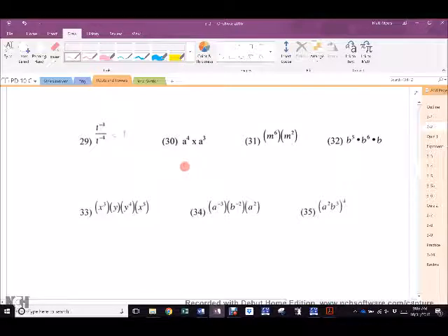30. Catherine? 8 to the power of 7. Nice. 31. Gervin? M to the 9. M to the 8. 32. Brittany? B to the 12th. 33. Manraj? X to the 8th, Y to the 5th. Nicely done. 34. Sean? You have the right numbers but don't have them set up properly. What do I do with 3 and 2? Add them. Negative 3 plus 2? A to the negative 1. And B to the negative 2. Are those allowed? No. So they have to move — A over B squared. 35. Najim? A to the 8th, B to the 12th.